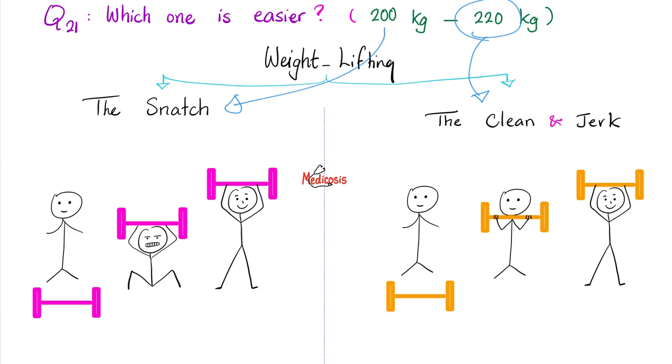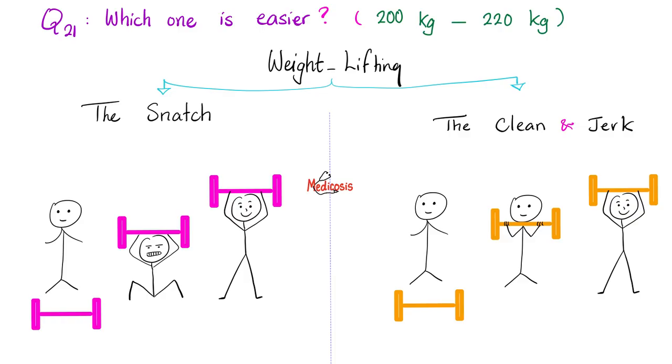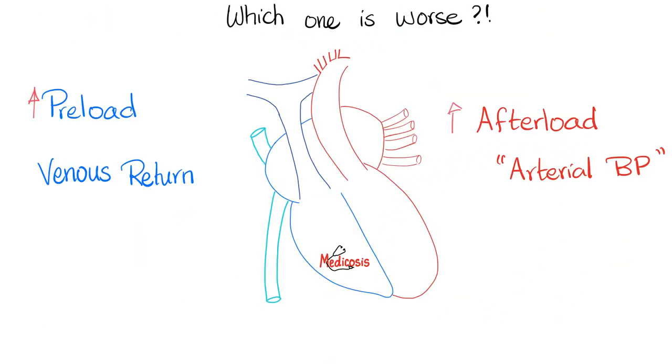This was explained in my previous video about the relationship between tension and the length of the muscle. Here is a very important tip: the snatch is like the afterload, the clean and jerk is like the preload. Which one is worse for the heart — increased preload or increased afterload? The answer is unequivocally increased afterload.